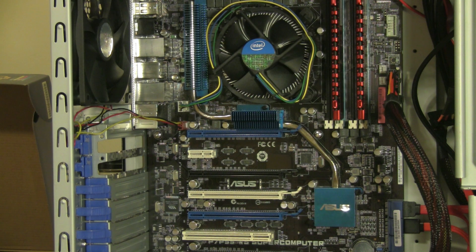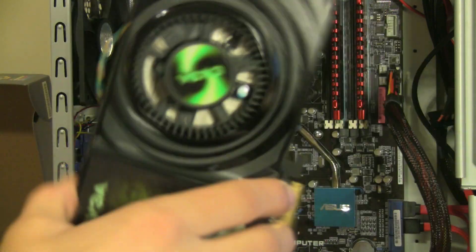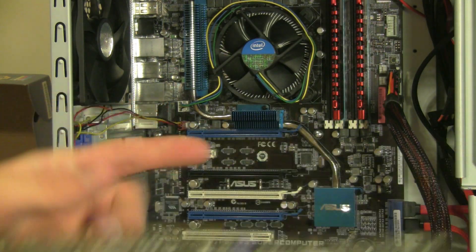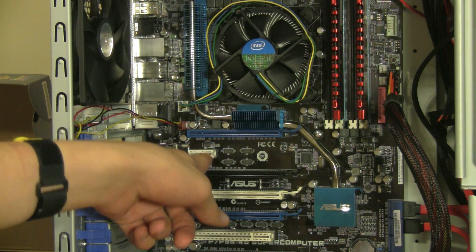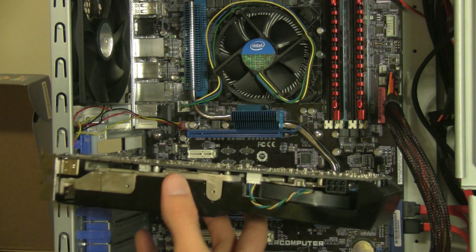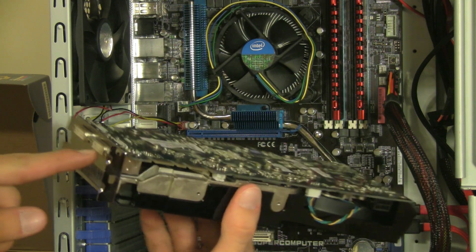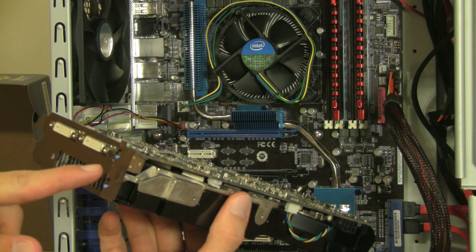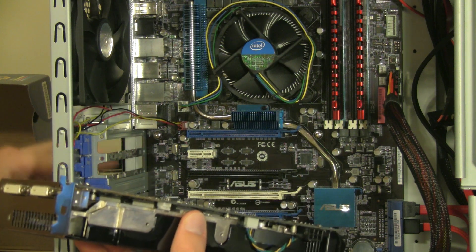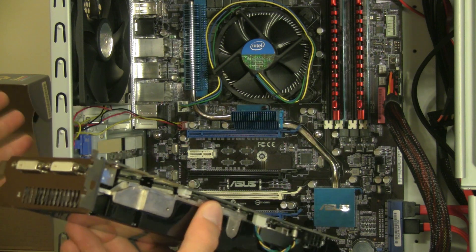Go ahead and take your graphics card — this one actually mounts upside down. We're going to line this notch up with the notch on our PCI Express slot, very similar to installing RAM. I'm going to slide it into place. The DVI ports and the S-Video are going to fit into the top slot, and the exhaust will be on the bottom — that's why we had to take out two of those covers.